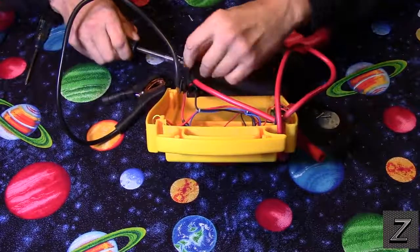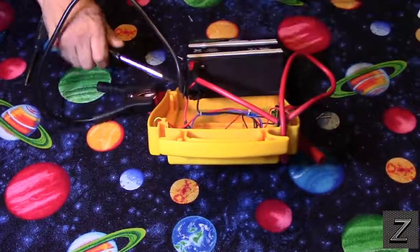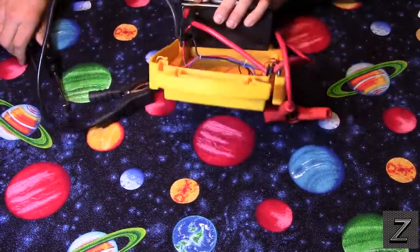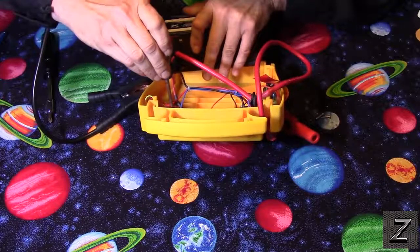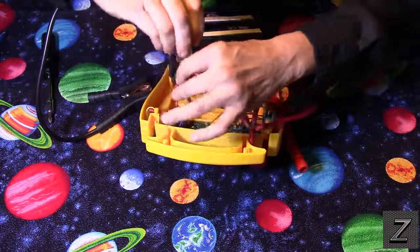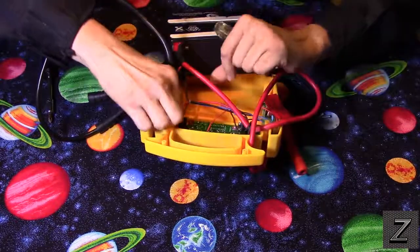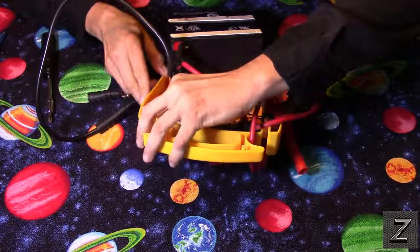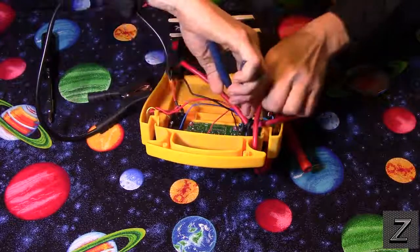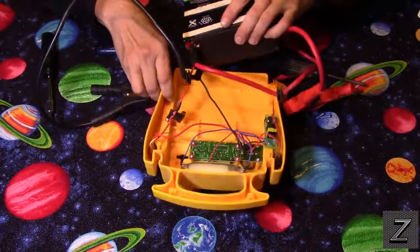That battery is in there good — it's going to take some tools from the garage to get it disconnected. But if I undo this right here, we can just pull this whole works out of the way and then take a look at the little circuit boards to see if anything is salvageable. There we go — removed. Now we've got a little more room to look inside here.